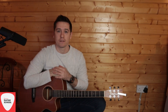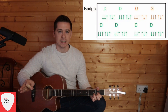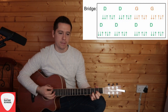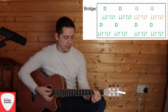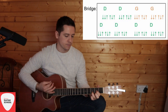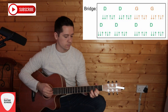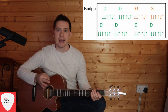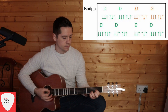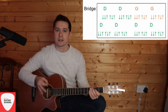Now let's get into the bridge. The bridge is a little different — it's D, D, G, G, and then four D's running through. Each chord is a full strumming pattern: D — down-down-up-up-down-up; G — down-down-up-up-down-up, repeated twice; then four D's. That whole section is repeated again: D two times, G two times, then four D's on the bottom line.